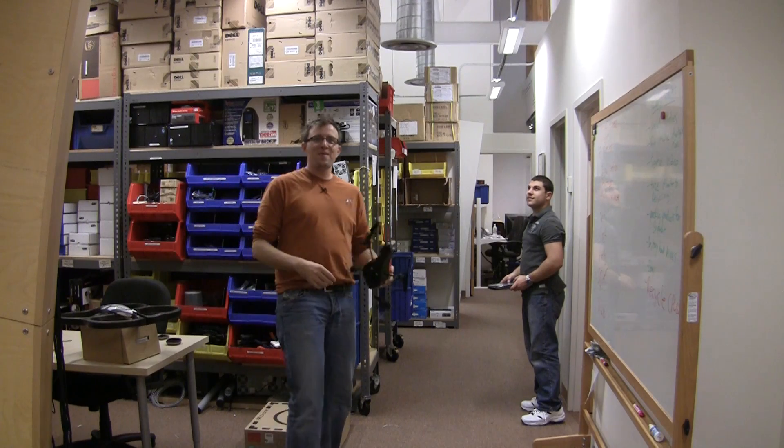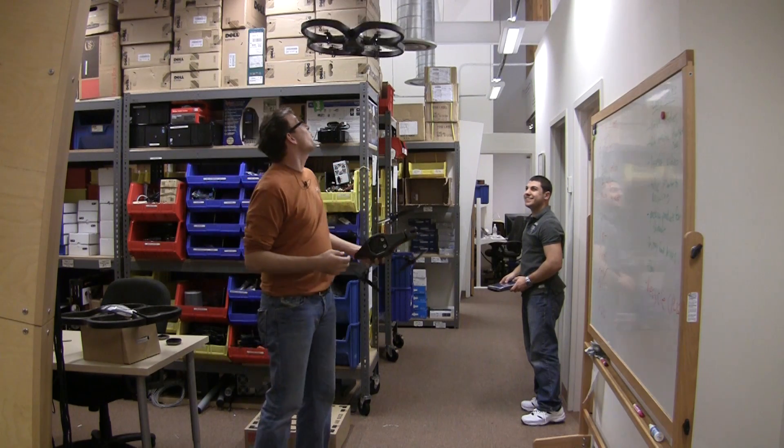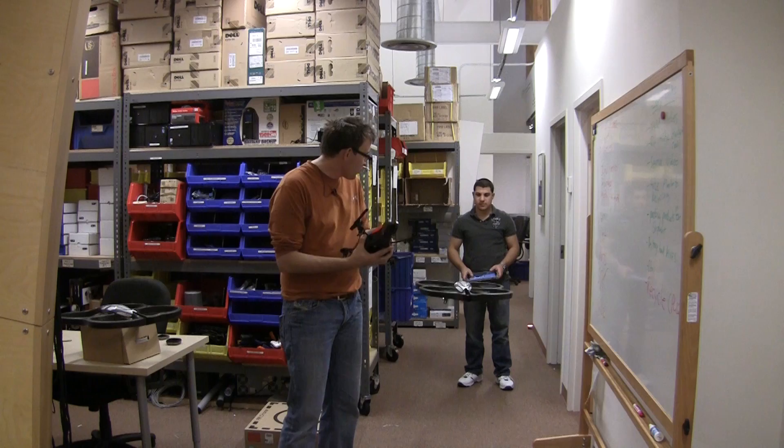My name is Rob Ray. We're here at the MP3 Car and Innovative Technology headquarters and we just got these new toys from Parrot. They are wirelessly controlled devices that you control through your iPad.